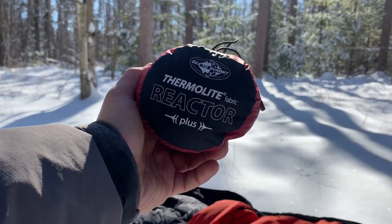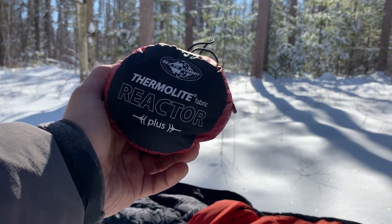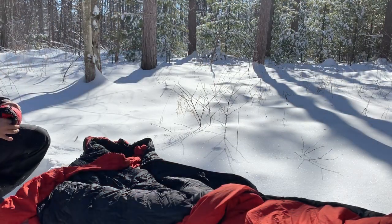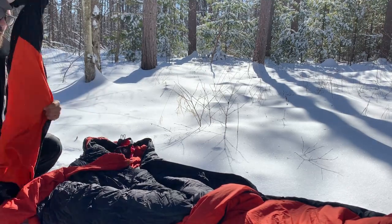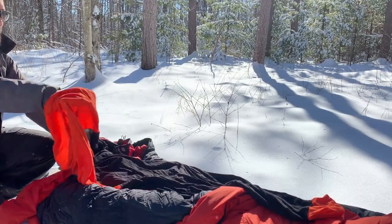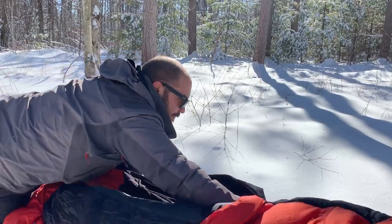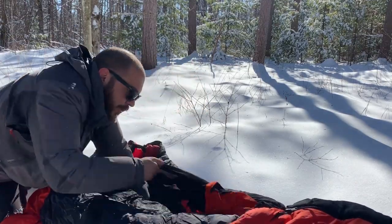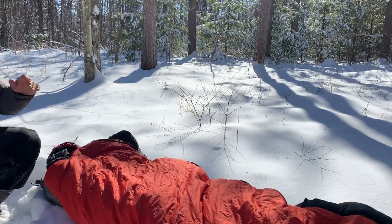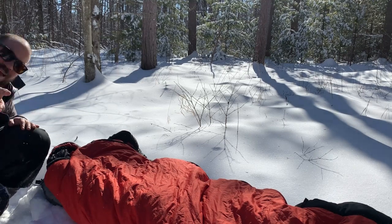The Thermolite Reactor Plus liner adds 10 degrees Celsius to your sleeping system. Easy peasy, lemon squeezy — get the liner out. Same color pattern here, orange and black. Just put the liner in the sleeping bag, get in there, close the sleeping bag. And then the last layer, to cut condensation from outside and reflect heat from the inside, is the bivy.